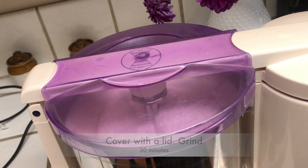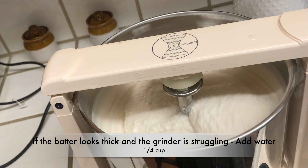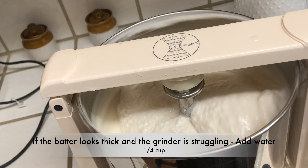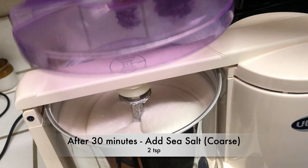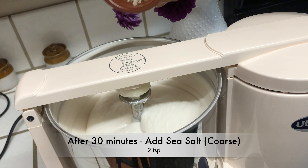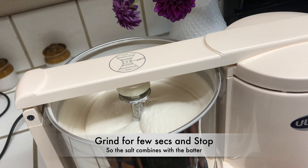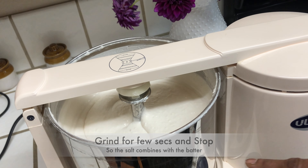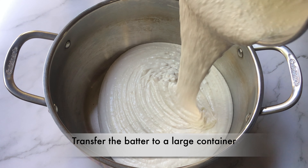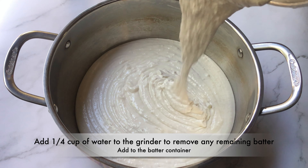Grind for 30 minutes, scraping the sides once or twice during grinding. If the batter looks thick and the grinder is struggling, add around 1/4 cup of water. After 30 minutes of grinding, add 2 teaspoons of sea salt and grind for a few seconds for the salt to combine with the batter. Stop the grinder — the batter is ground to a smooth texture.